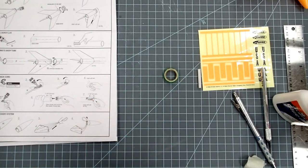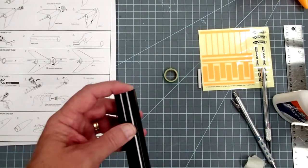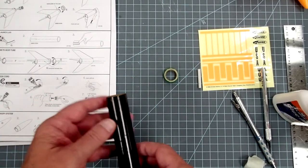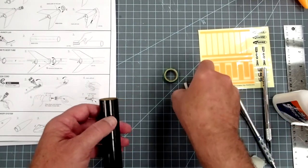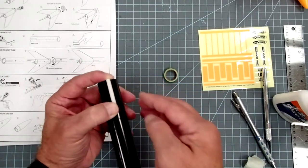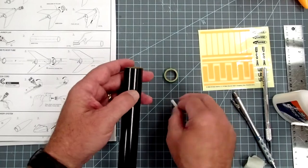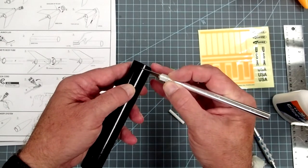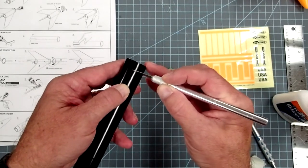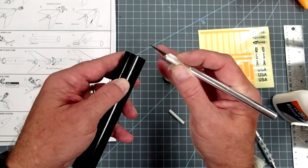Go to page two of the instructions. We're going to skip assembling the fin mount for the moment since our motor mount is still drying, and find the black body tube. You'll also need your launch lug. The launch lug is going to go anywhere on here at this point, but it has to be flush with the aft end. Pick a point where you want to put it, then take your hobby knife and scrape the finish in a line where the launch lug is going to go — make a couple of scrapes. This is optional and not in the instructions, but making a rough spot helps the glue adhere better.